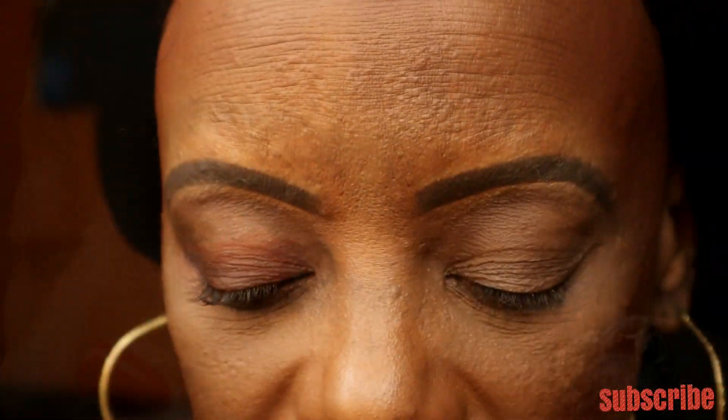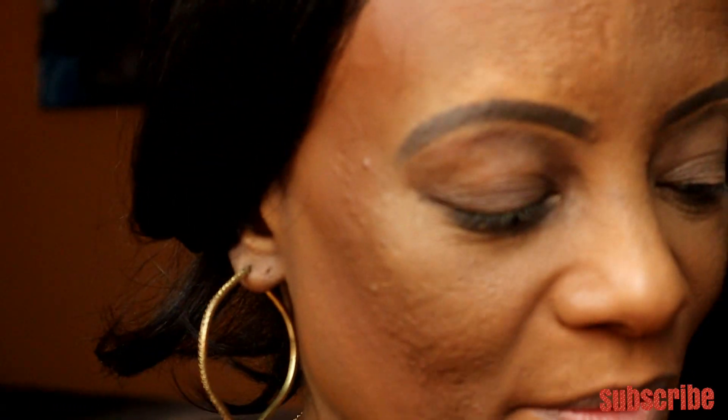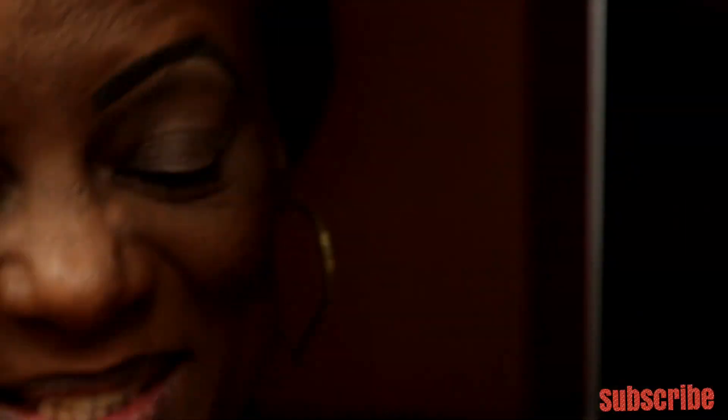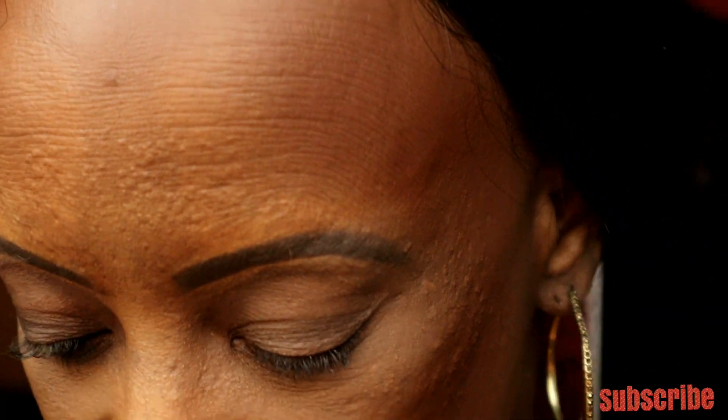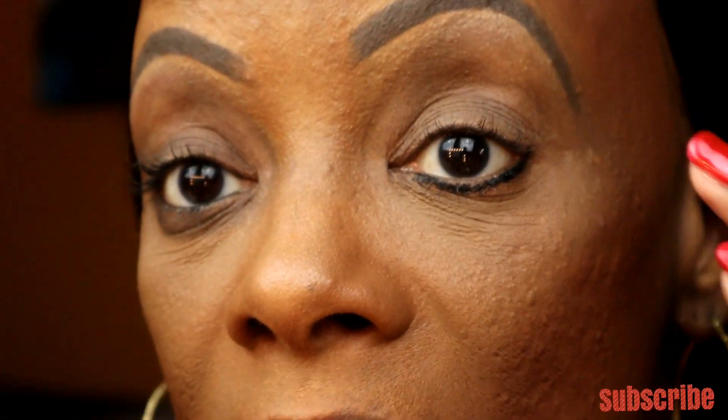Sometimes I use a brush for the primer but I'm going to use my finger this time. For this eye look I'm using the Ditto Venus Palette Limited Edition — so many pretty colors inside. Now, what you want to do first is start with a good smudgeable eyeliner pencil. I'm using the Milani Stay Put to line the bottom waterline.